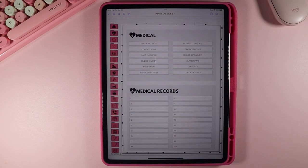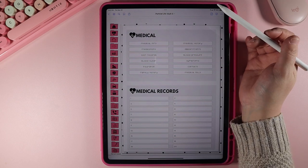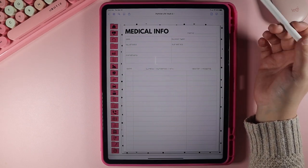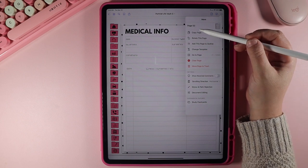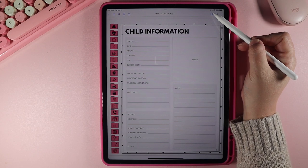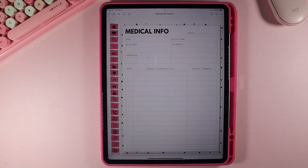Now let's go to medical. Everything in the LifeVault you can move around in a specific way — you don't want to just move pages, you want to copy and paste them. Within the medical section there are a bunch of different templates. Say you have a child and you want to put their medical info with them on the family section rather than in the medical section. In GoodNotes, you copy this page, go back to your family, go to your child, click right there, and hit paste page. Now you have that medical info right after the child information.